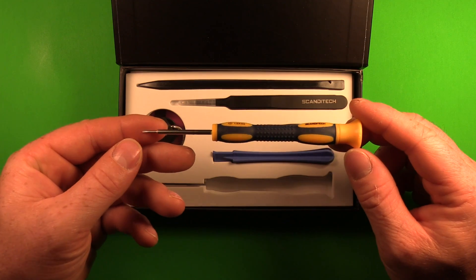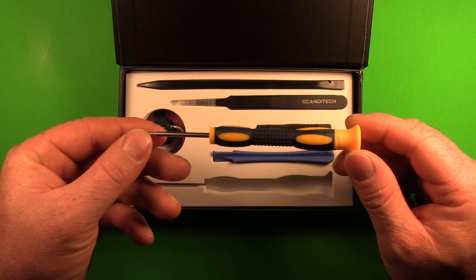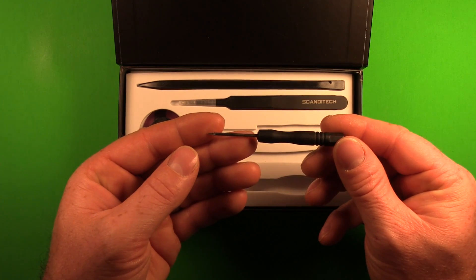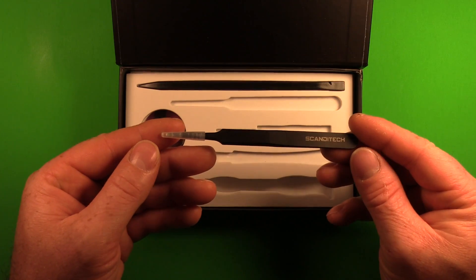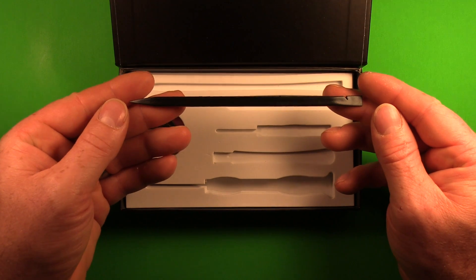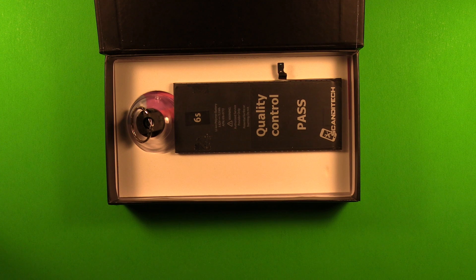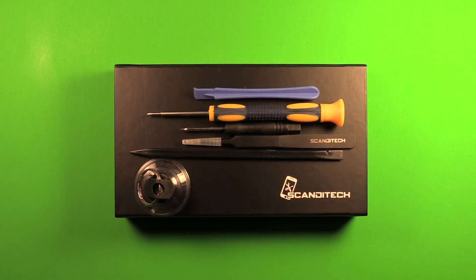Let's remove this layer. Here we have a Phillips screwdriver for removing some of the internal screws. Here we have a little pry tool. Here we have a pentalobe screwdriver for removing the screws in the bottom of the phone. Here we have tweezers. And here we have a plastic spudger pry tool for removing some of the connectors inside the phone. Let's remove another layer. And here's the battery for the iPhone 6S inside an electrostatic discharge safe plastic bag. Now that we're familiar with the tools,